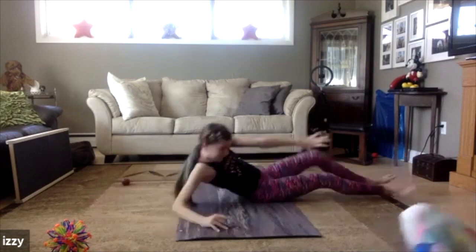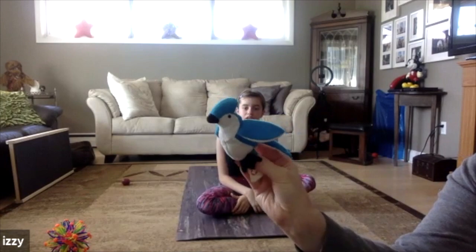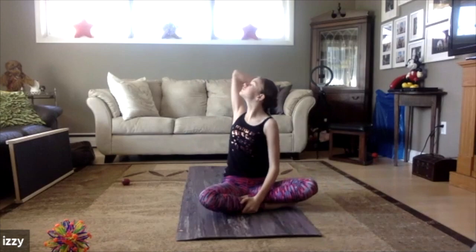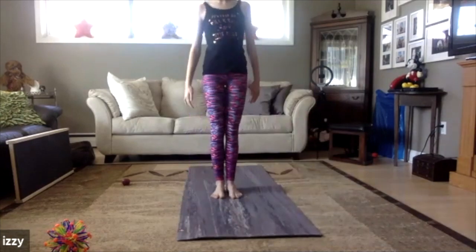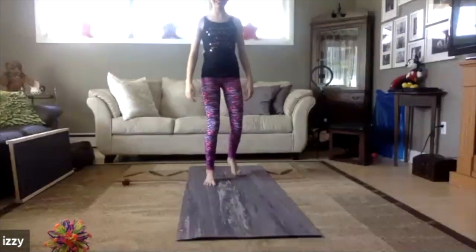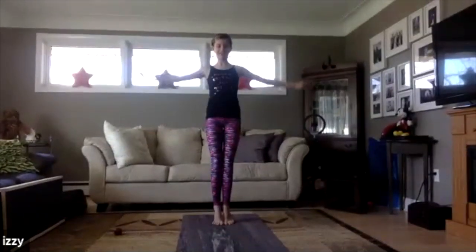All right, you ready for another one, Izzy? Oh, I like this one — it's a birdie, looks like a little blue jay. Maybe you guys have some birds outside your window today. For blue jay pose, we can go on our tippy toes, then we're going to flap our wings and fly. Flap, flap, flap — you're birdie!